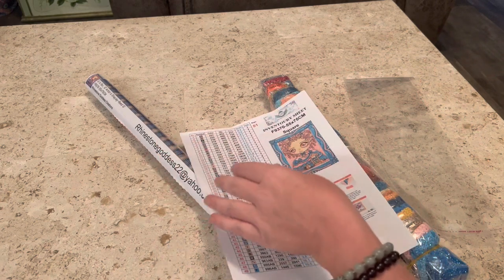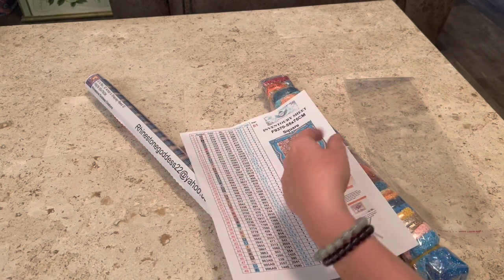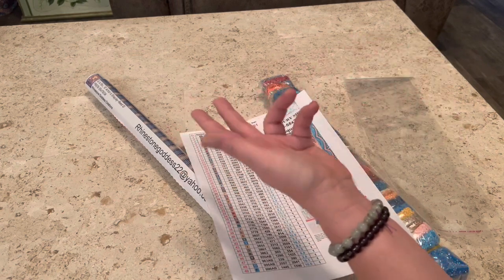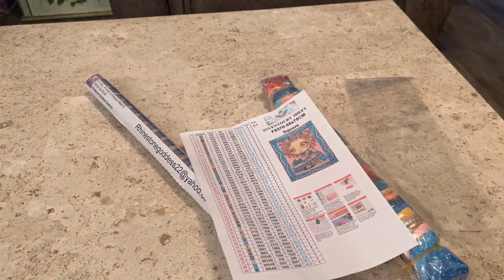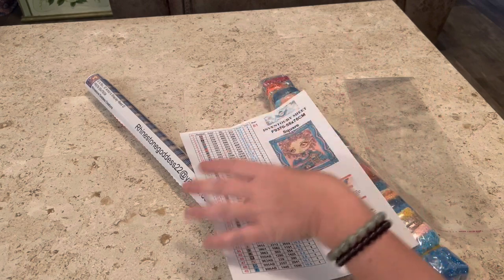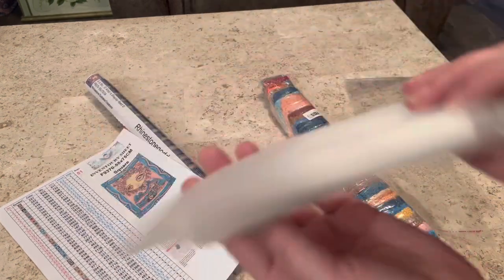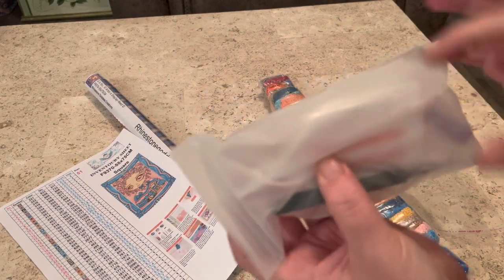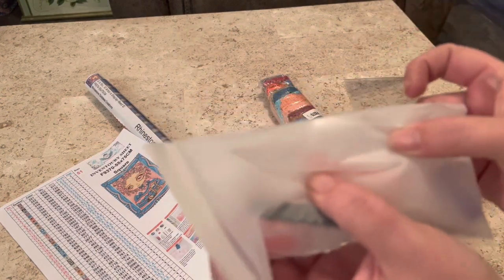You can get them in round or square. This one is a square painting, but if you like it but you don't like doing squares, you can get it in a round. You also have the option of whether you want the tool kit or not — it's just your standard tool kit. You got your tray, your wax, your tweezers, baggies and baggies. You know your girl loves that.